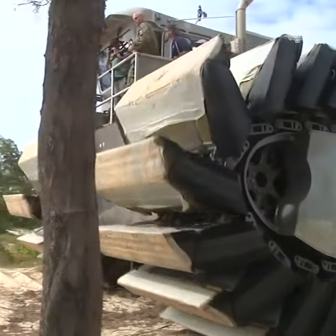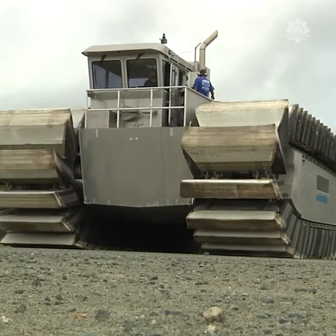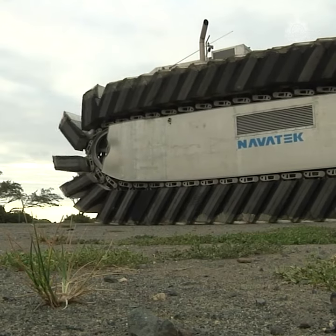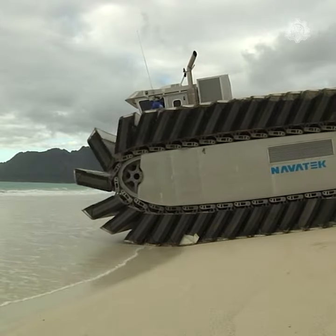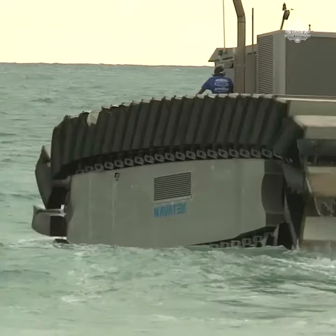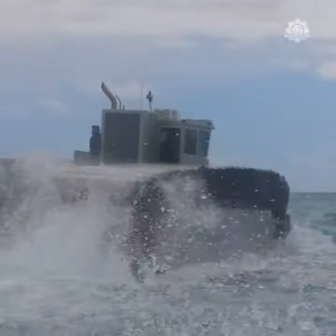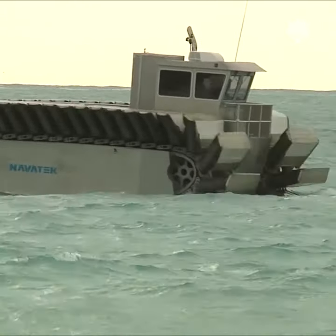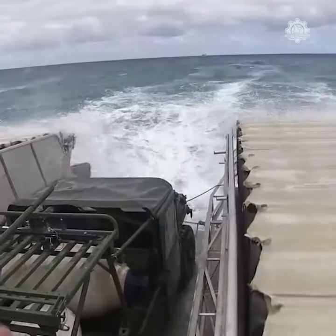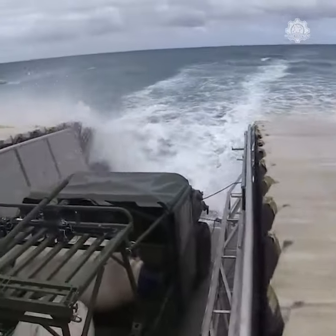This is not a tank — this is the Ultra Heavy Lift Amphibious Connector, or UHAC. The UHAC is one of the more rugged off-roading vehicles you'll ever see. Its major purpose, besides looking like it can conquer anything in its path, is to transport tanks, heavy-duty containers, or possibly even marines from ships to the shore.